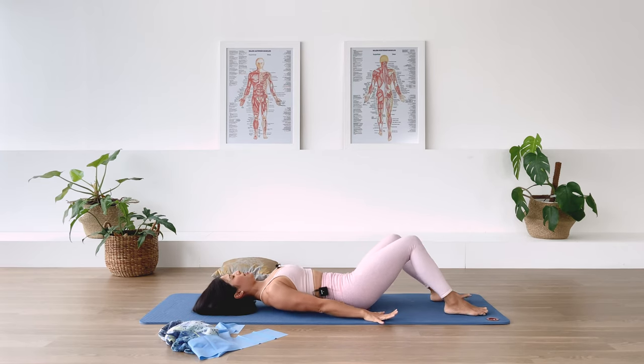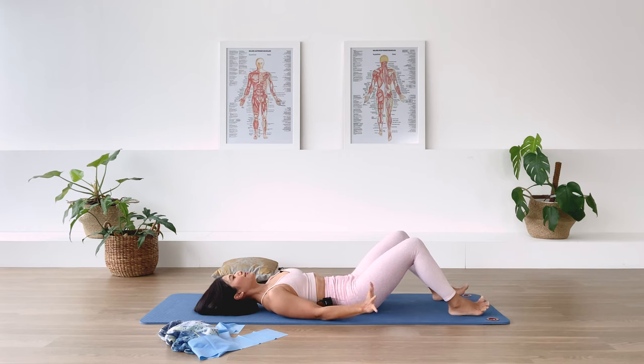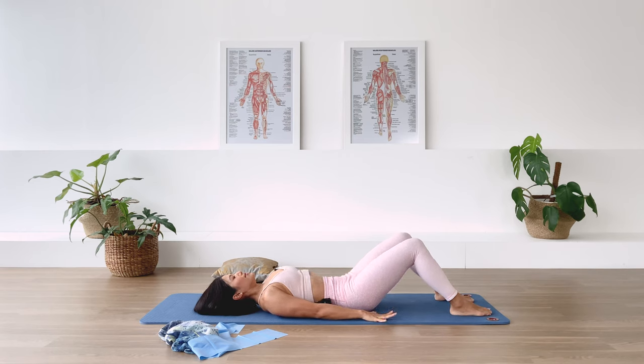Bring your feet in and take a moment — inhale again through the nose into the ribcage, and exhale out through the mouth. Make it deliberate, make it loud, make it big. In-breath. Exhale. And we clap.